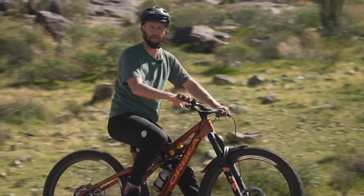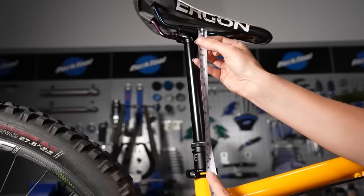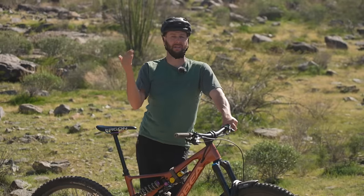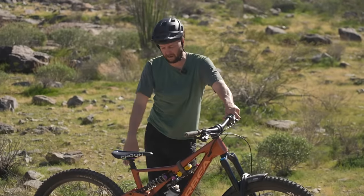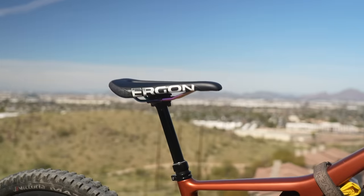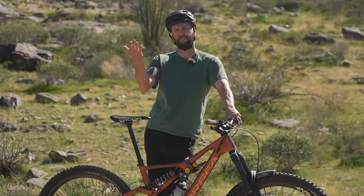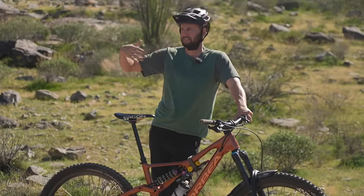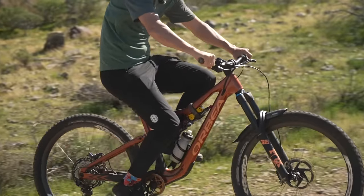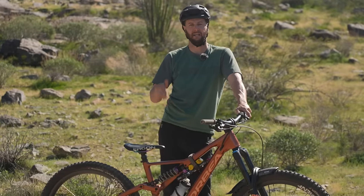In the world of enduro, a dropper post is crucial for two reasons. One, you've got to go up the hill, so you need your seat at the correct height — it can't be down low, that's really uncomfortable to ride. At the same time, when it comes to descending, you want it as far out of the way as possible. On this bike I've opted for a 200mm dropper — that's as long as I can get in, basically slammed all the way, with maybe 5mm to spare. The important part is that when it's fully extended, it's the correct height for my height, my extensions, and my legs — comfortable when I'm pedaling.